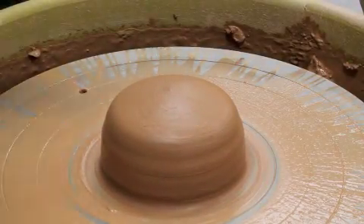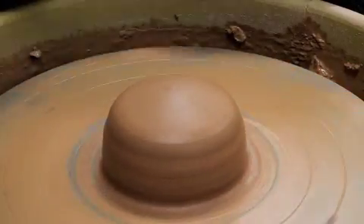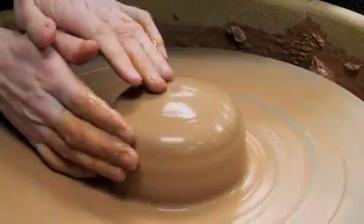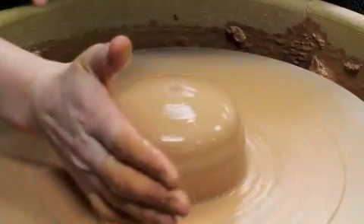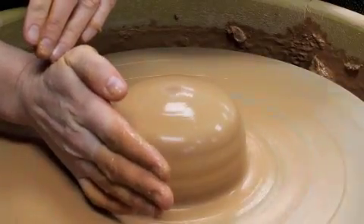Now that I have the clay centered, I'm going to do the next steps of throwing. I'm going to start the wheel spinning, get my hands wet again. I'm going to set my right hand here as a brace — my elbow is braced against my leg, my right hand is here keeping me steady.